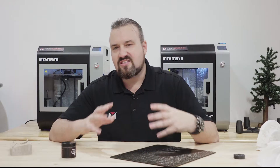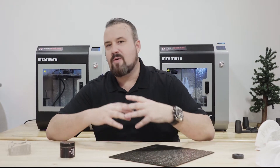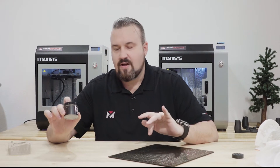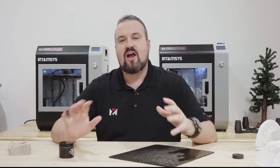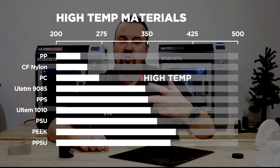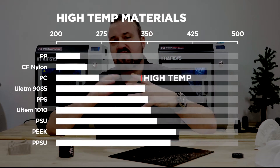We brought on and hired one of the most leading, cutting-edge polymer scientists in the world, and together we've been able to develop some amazing products. The first one being this Nanotech Adhesive. This works with almost everything, but it's specifically formulated for PPSU, PEEK, Ultem, Carbon Fiber PEEK, and stuff of that nature.